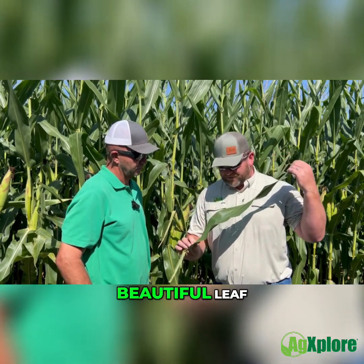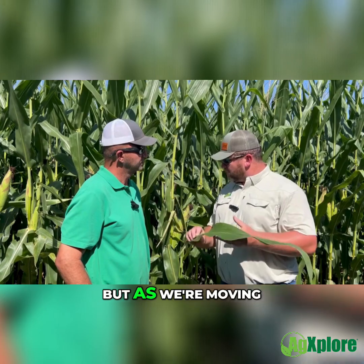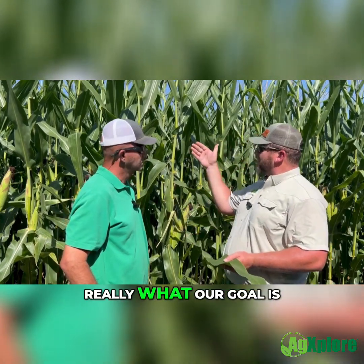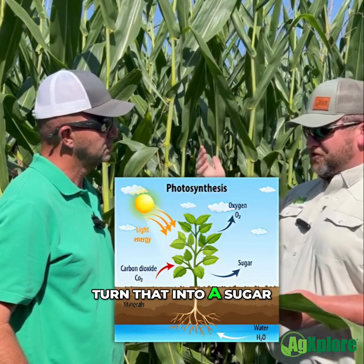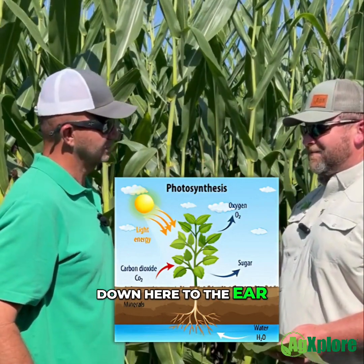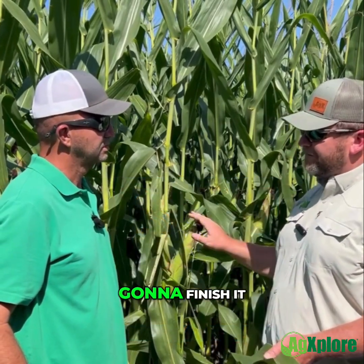So as we look at this leaf right here, beautiful leaf — they've done a great job taking care of it, capturing a lot of sunlight. But as we're moving into late season, really what our goal is, is to capture as much sunlight as we can, turn that into a sugar, and transport that right down here to the ear, because we set the plant off for great success. But we have to figure out how we're going to finish it.